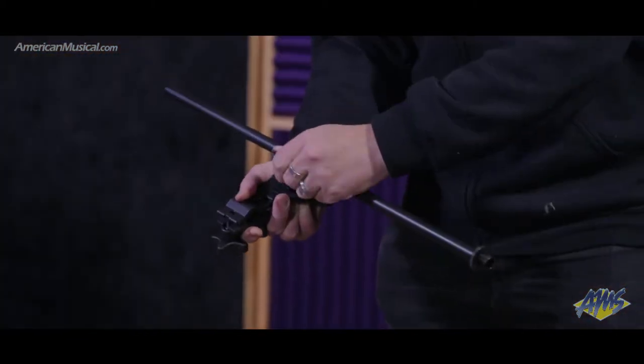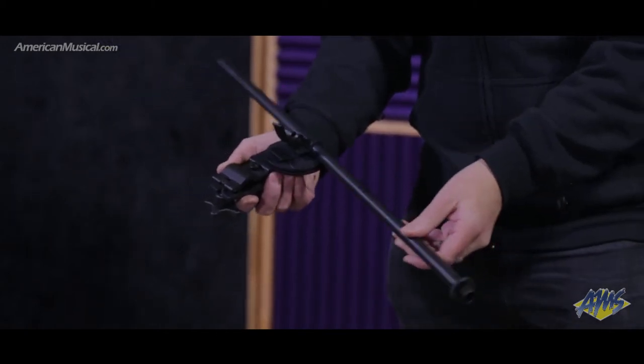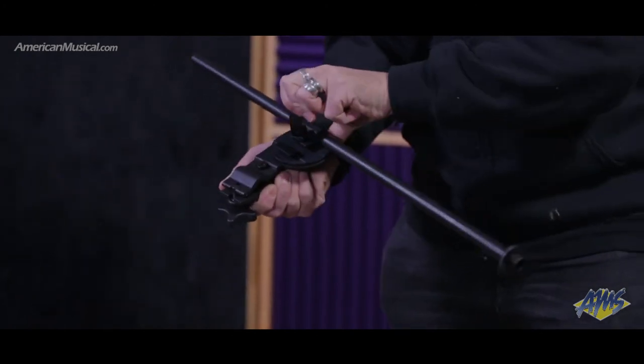A 3 inch disc brake design allows for 360 degrees of positioning and will hold the heaviest of microphones in place. When the single lever lock is opened, adjusting the extension, orientation and spin of the boom are all possible.